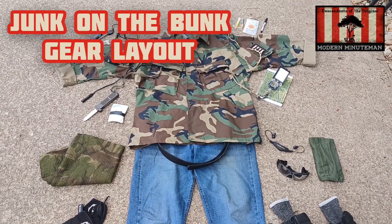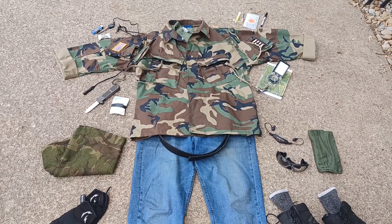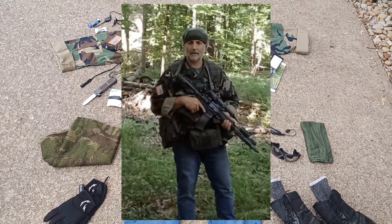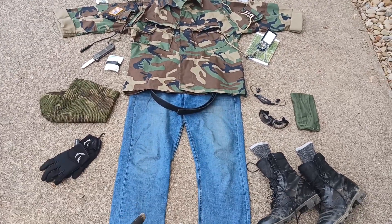Alright gang, so here is my Junk on the Bunk gear review. I'm going to start off with my on-body carry — this is what I have on my body the entire time. We're just going to start at the bottom and work our way up.